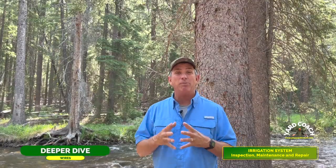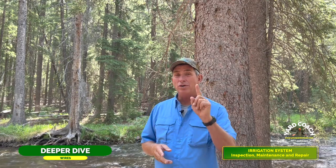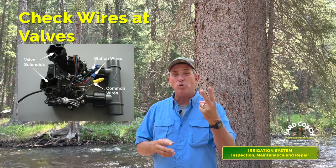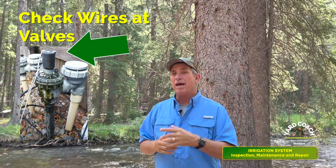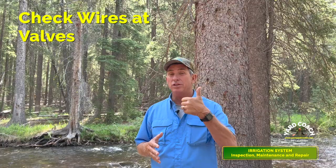Moving on to the second key component: the wire. If you tested the timer by sending a signal to the valve, you've already confirmed the wire is good. You've checked the wires inside the timer and confirmed they're snug. Now go out to the valves and look at the bundle of wires — does everything still look tight and consistent? Look at the two wires coming out of the solenoid and make sure they're in good shape and not broken or cut. If they look good, you're done with the wire inspection.